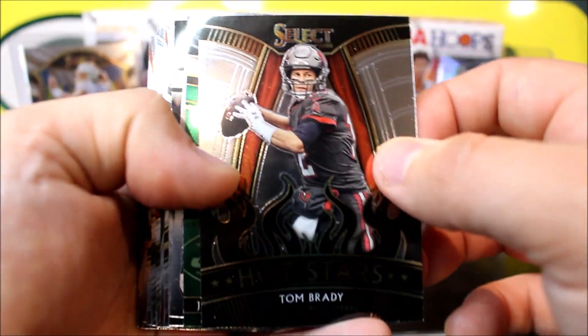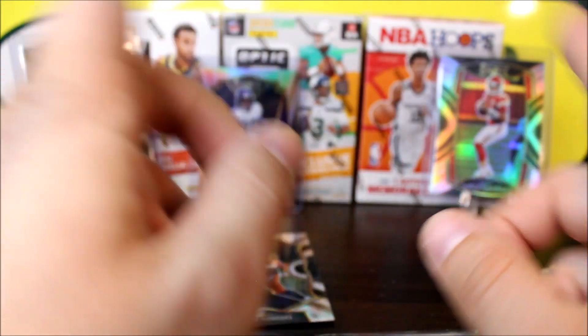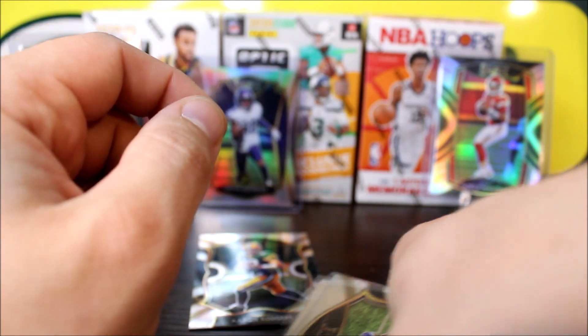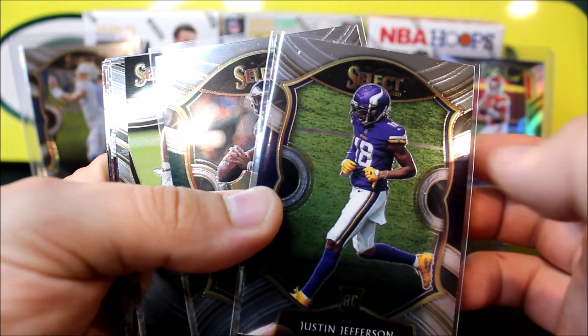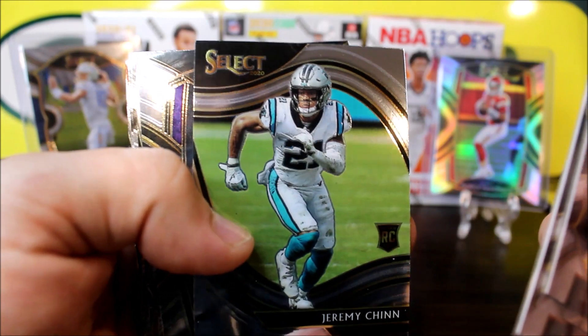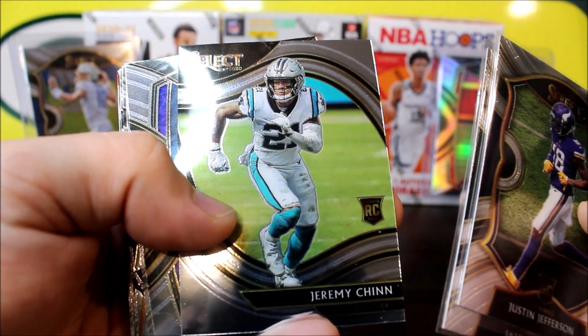Three more packs — these do feel a lot thicker than the other packs I've opened, so hopefully maybe a patch or a patch auto. Joe Montana concourse level. We got Jeremy Chinn rookie card — this is the field level, the top level you can get. And then a nice little Unbreakable Tom Brady, which I'll include in the giveaway. And our last card is a Jeff Gladney rookie card — don't know why that one felt thick, but it is what it is.